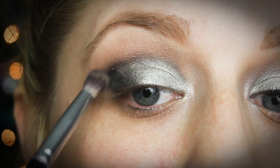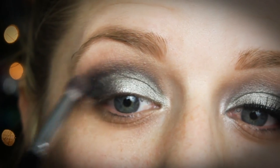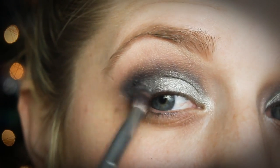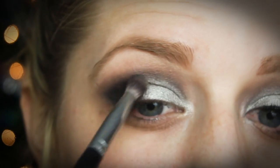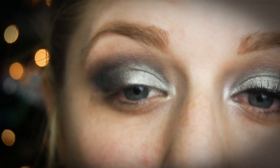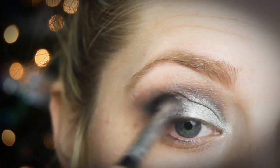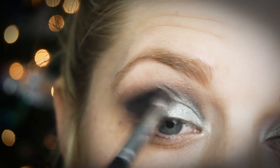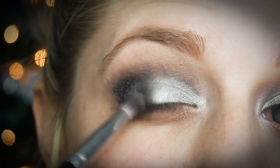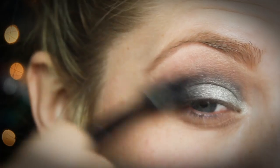Now I'm going in with MAC Topographic Eyeshadow — it's a smokey black color that blends out the crease really well and makes it look more smokey. The real key to a look like this is to keep slowly blending and then slowly adding more darkness where needed. I also go back in with the Soft Brown to blend out the crease as I go. Then I use the Soft Brown again just on the outer edges of the black so it fades more into my natural skin color.